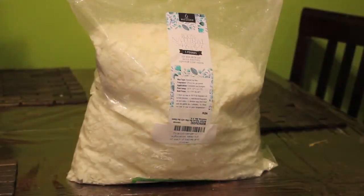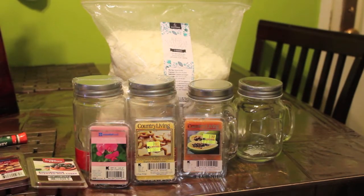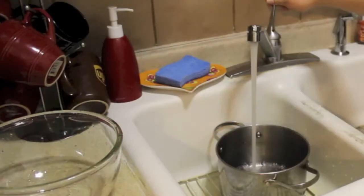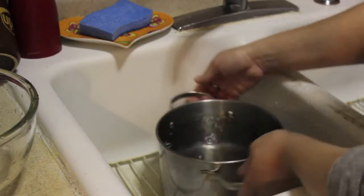So what you're going to need is a bag of soy wax — I bought this one off of Amazon — mason jars, fragrance wax that you can melt down with your wax, some crazy glue or a glue stick, and some wicks. I bought everything off of Amazon and I will leave links where you can buy it all in the description box below.